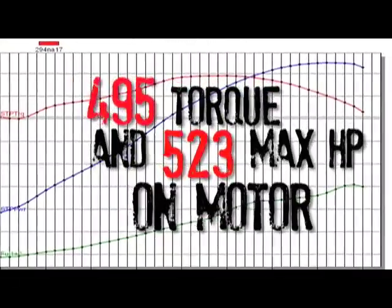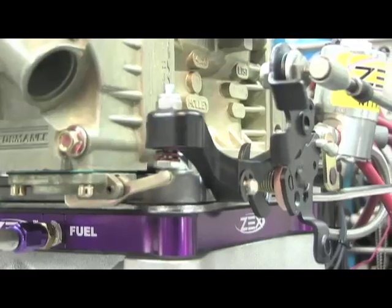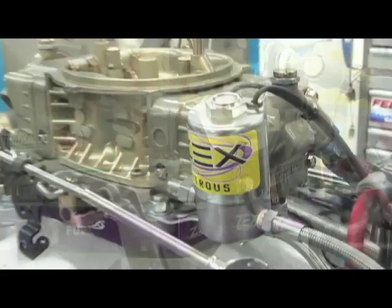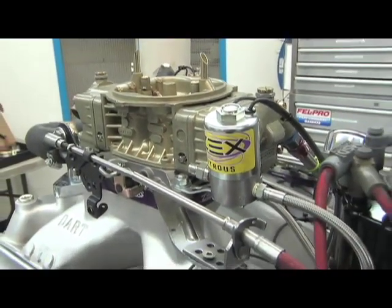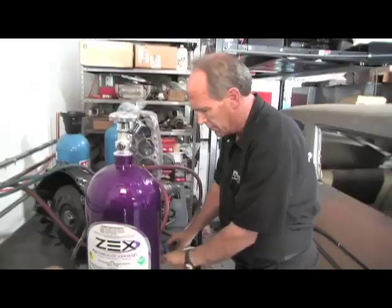So I guess it's time to strap on the Zex nitrous. We're putting on a Zex perimeter nitrous plate — a pretty straightforward system. We're going to start with a 150 horsepower shot and increase the octane of the fuel. We ran these tests on 91 octane, so we're going to put some race gas in it with the added cylinder pressure — we just want to make sure we don't run into any problems. I'm thinking with 150 we should be able to make 150.